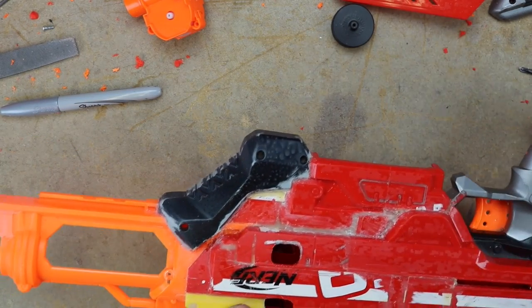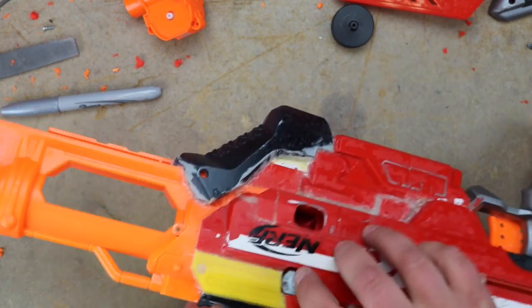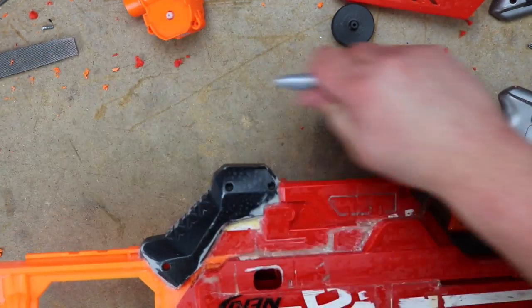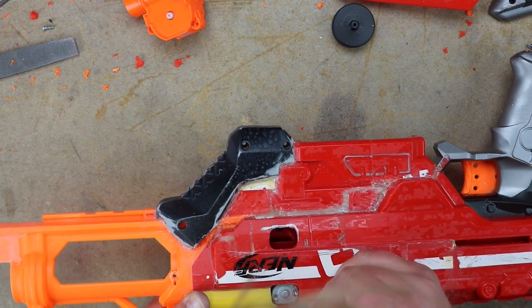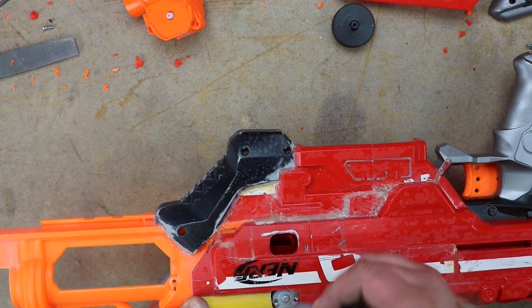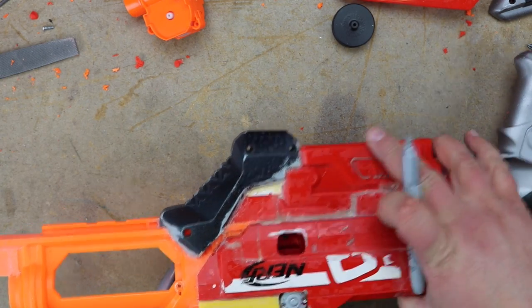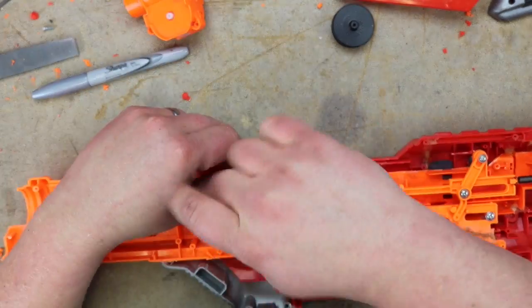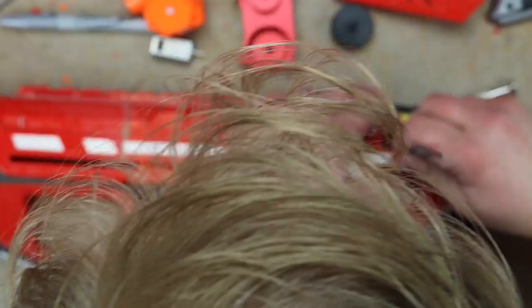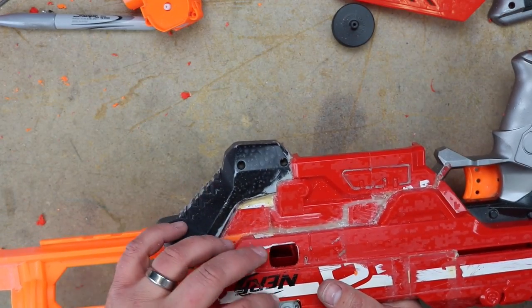Now the top looks close, just kind of eyeballing down the top. That looks pretty acceptable — if anything just a little bit right there. Okay, I can work with that I think.